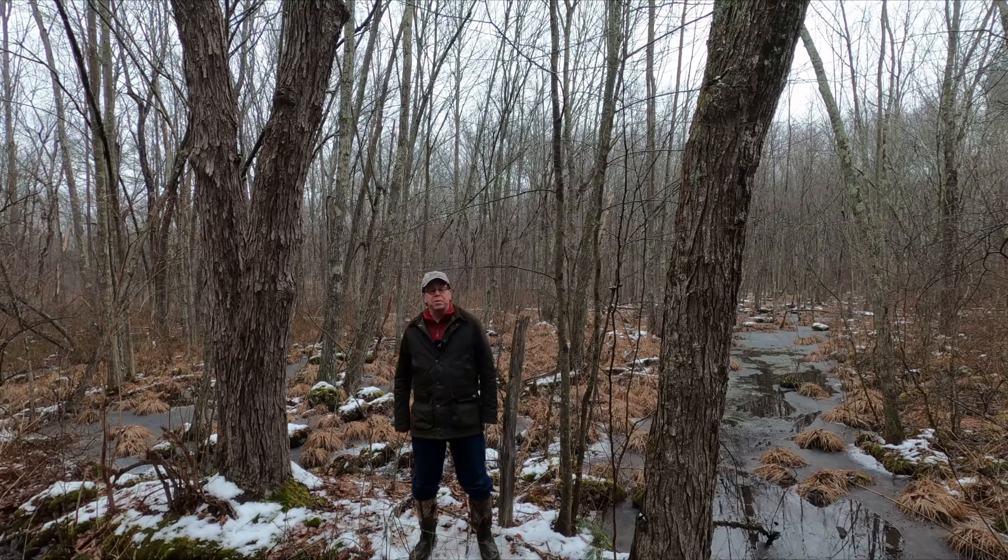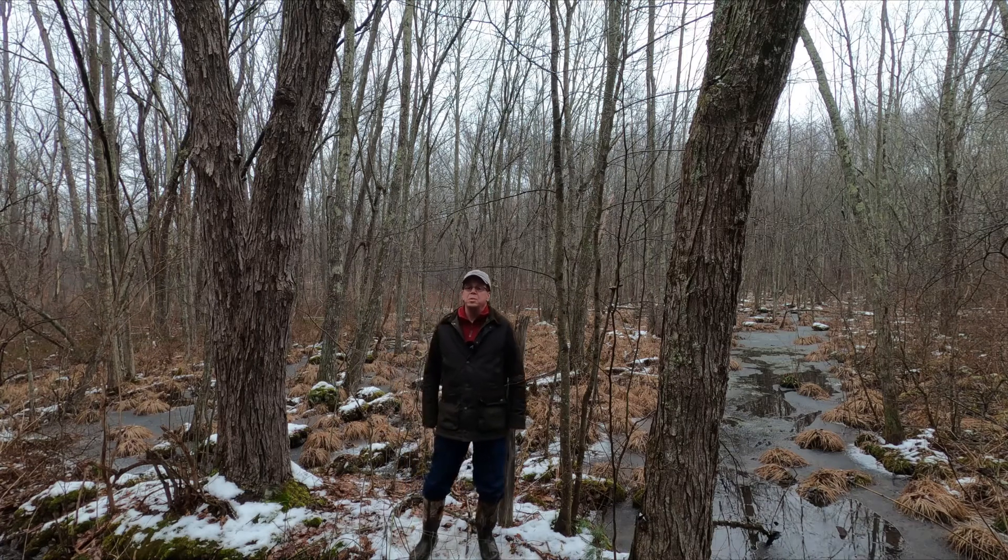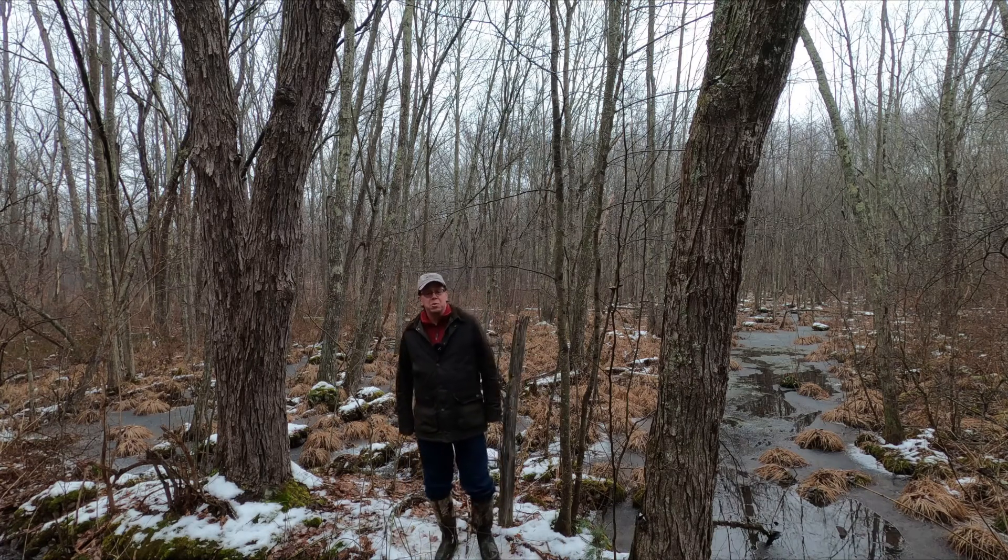Both are prized for their aesthetic values, like the shade they provide in summer and their beautiful fall leaf colors. But each species also plays a different but important ecological role in our natural communities.